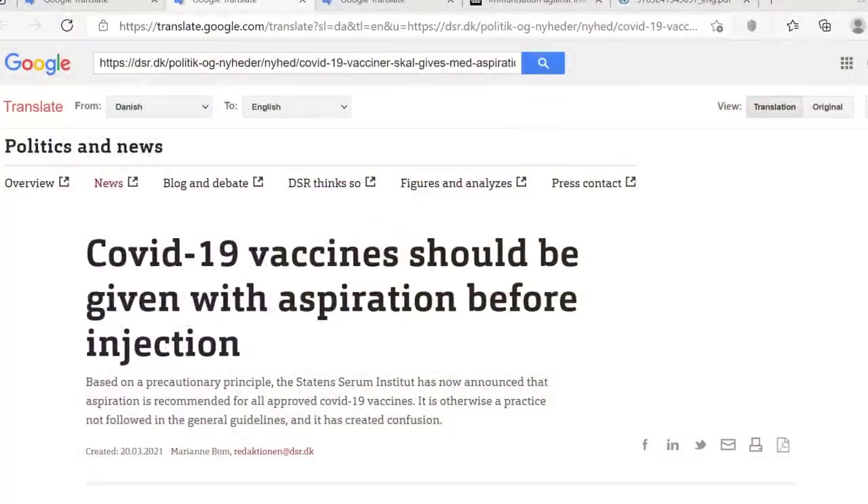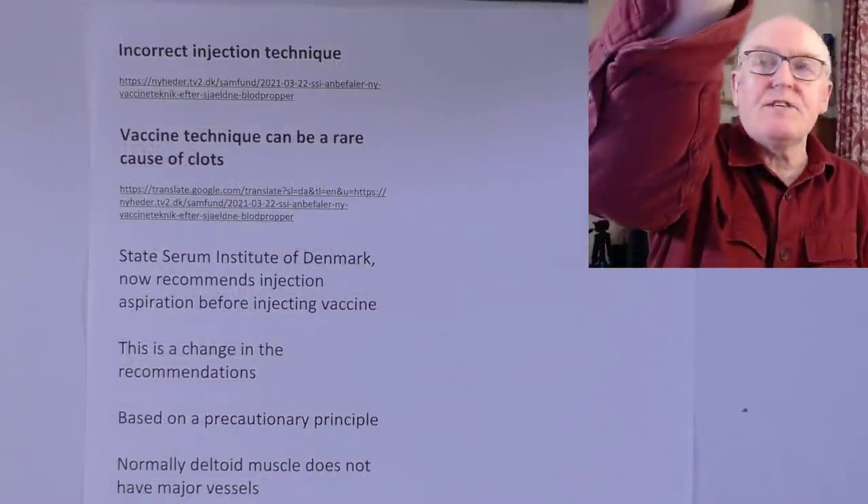When I give intramuscular injections, I always aspirate to make sure I'm not in a blood vessel. But with vaccination, the recent teaching is that you don't need to aspirate - so that seems to be the way it's being done. But now the Danish are saying, well no, you do, you should be aspirating. As we see from that particular site, COVID-19 should be given with aspiration before injecting. Interesting.